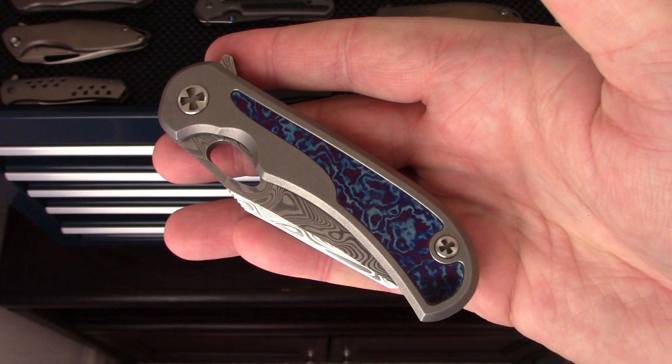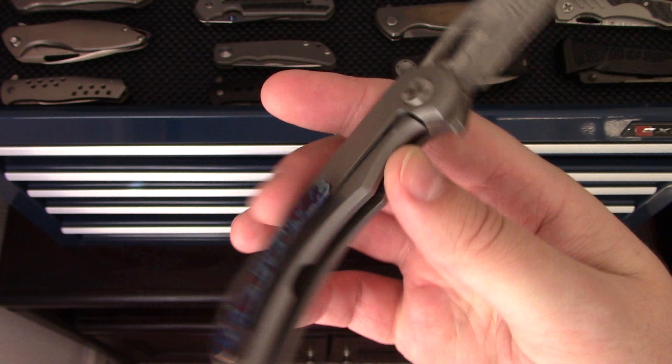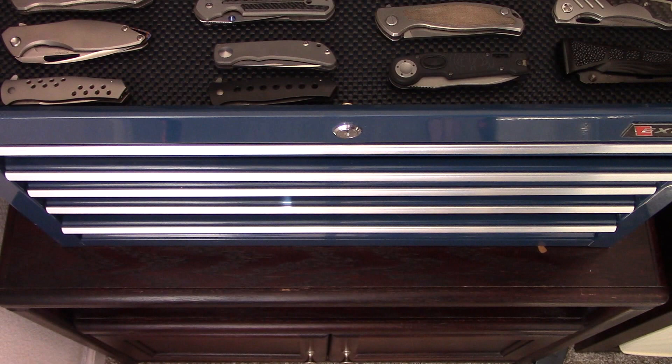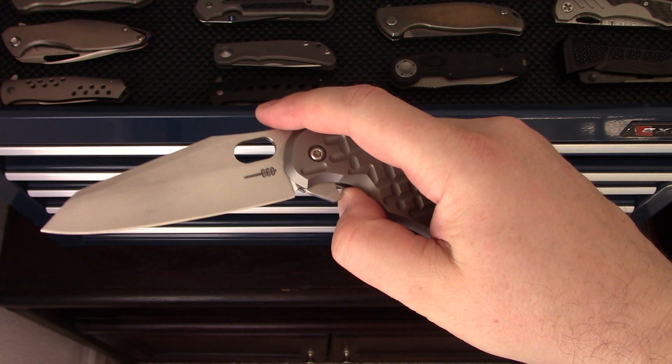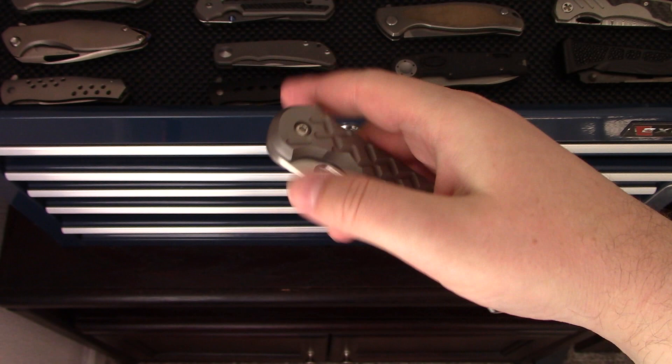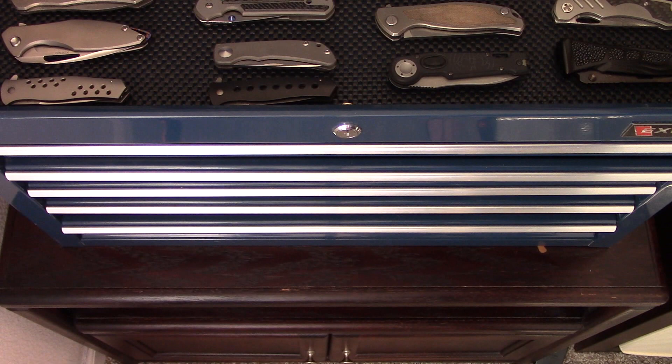We have the Clyde Chalynor Talon in Timascus and Damasteel with a Timascus pocket clip. Really cool piece — I'm pretty sure I have a video. This one certainly needs more pocket time. Now the big brother to the Talon is the Raptor 2 Reverse Tanto in M390 blade with titanium handles. Fairly plain and simple knife, but beautifully made, and it works really well in my large hands.